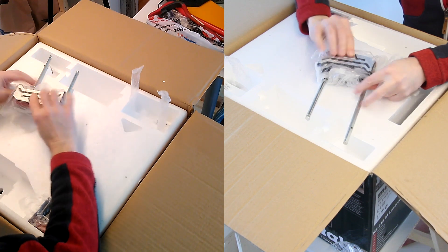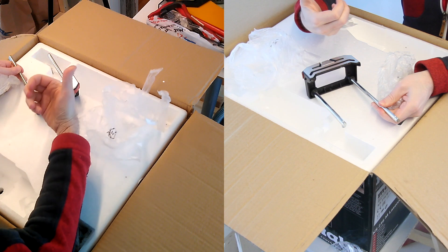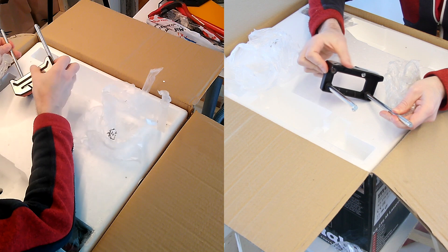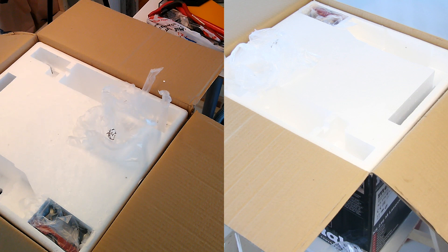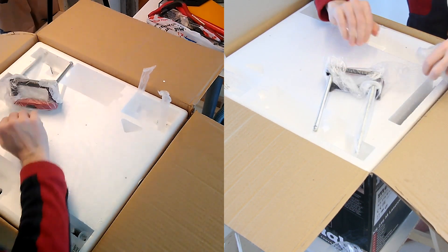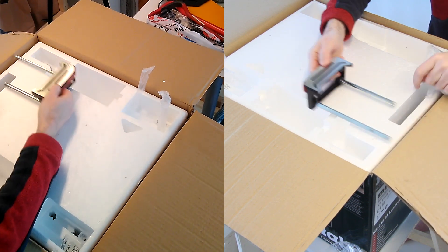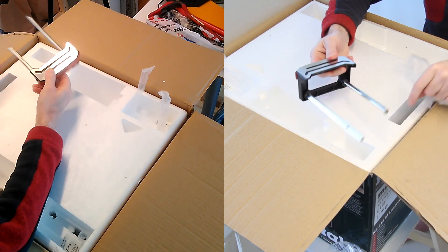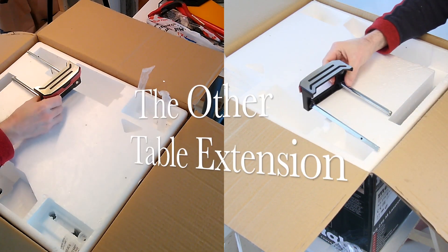We have some form of a guide. Oh, there is oil here — I suppose that's good, but it's sticky. And we have another piece, some form of railing — I don't know what the English word is.